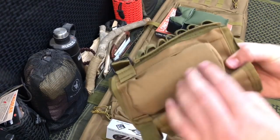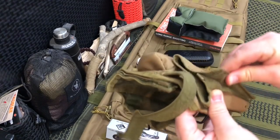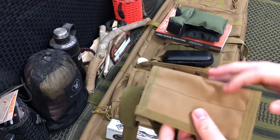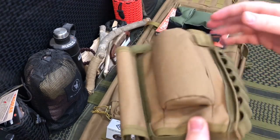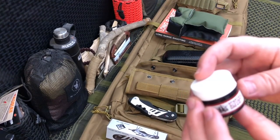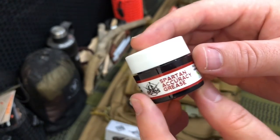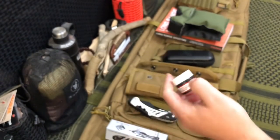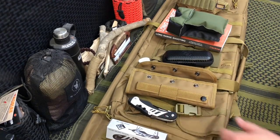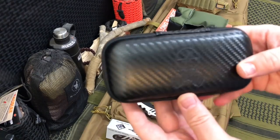We have a cheek rest for the butt of a rifle — you put your cheek on here, and it has pouches for ammunition rounds plus a little admin pouch with straps for the rifle butt. We've got some Spartan Accuracy grease for lubricating your rifle. This big bad boy is a rifle bag from Nine Line Apparel. And last but not least, we have the knife of the month club.